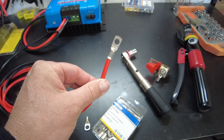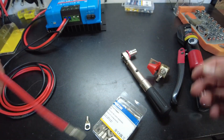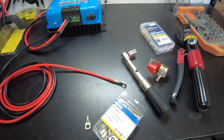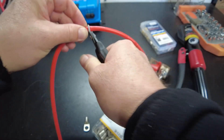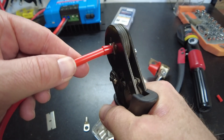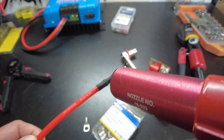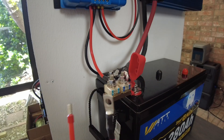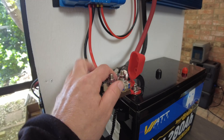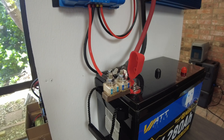I've already got one crimped onto a piece of wire, so let's cut this off, put a ferrule on, and then we'll install this on our charge controller and battery. Okay, so we've got our new cable built up.